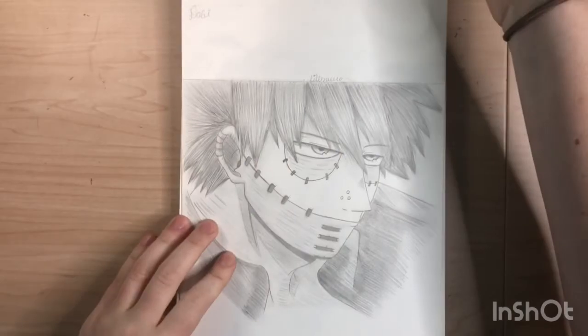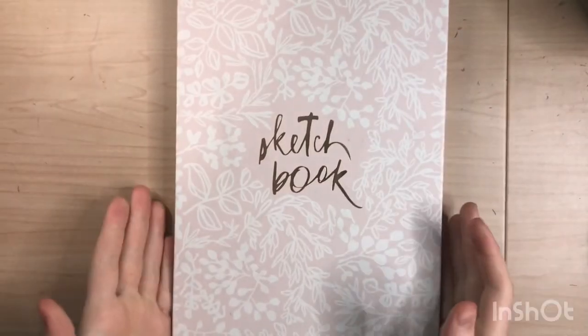That's it for Part 1 of my sketchbook tour! I hope you all enjoyed it. I actually like a lot of the sketches I did, so thank you all so much for watching.